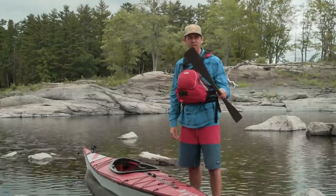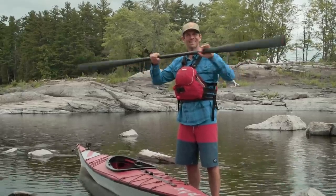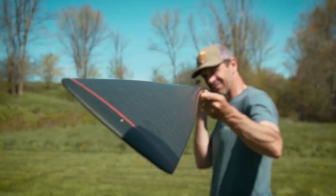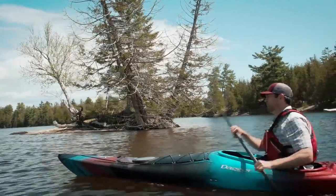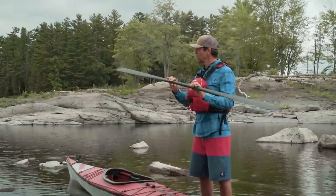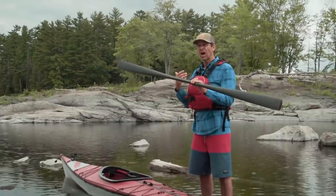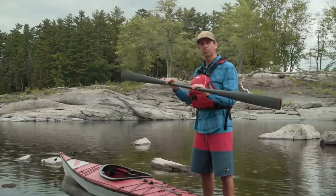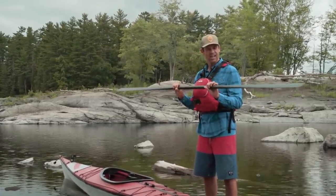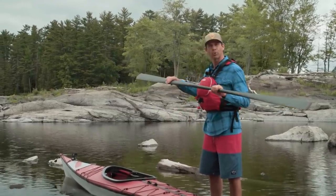I made a decision — this baby here is the Gear Lab Outdoors Kallik Greenland paddle. I tested this paddle about a month ago; it's in the Dagger Stratus review video — we'll put a link in the description below. I was surprised by how much time it took to get comfortable with it, and I don't feel like I got there yet. So I'm going to test this paddle again today and give it a fair shake, because man, it is a pretty paddle.